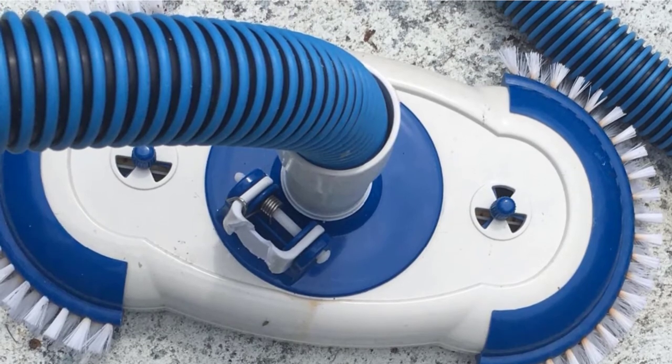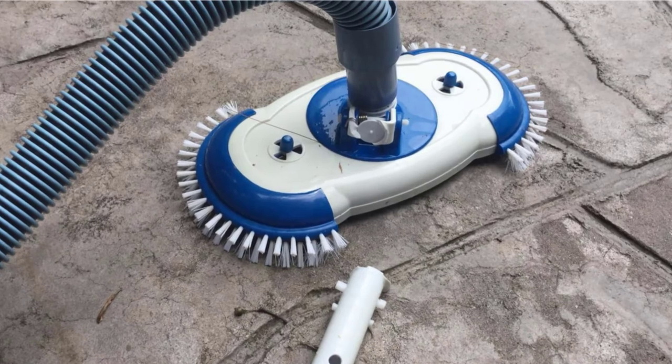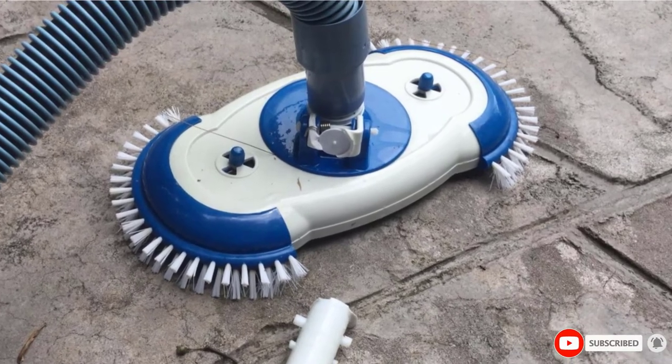Two air relief valves are included to adjust suction strength, together with a swivel function hose adapter. Furthermore, it is a great choice for any type of floor, including the vinyl liner, so you won't need to worry about the additional specifications.